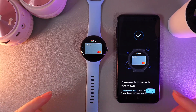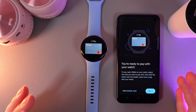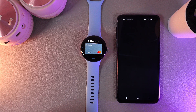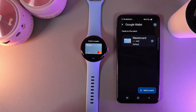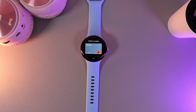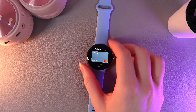After you have successfully added your card to the Google Wallet application, you'll get a notification which says that you are ready to pay with your watch. Click "Got It" and now you'll be able to see the information about this card in Google Wallet and also on your watch. So now we won't need our phone anymore — let's take a look at the watch.